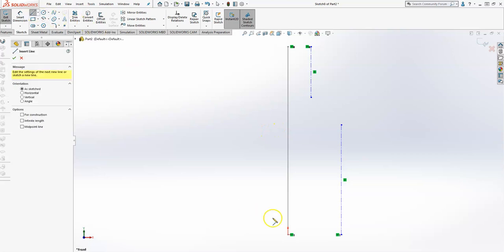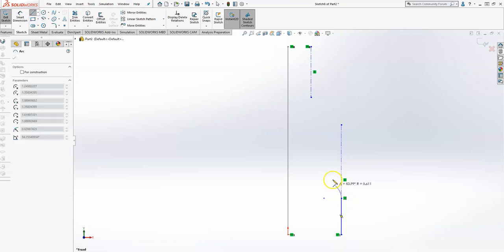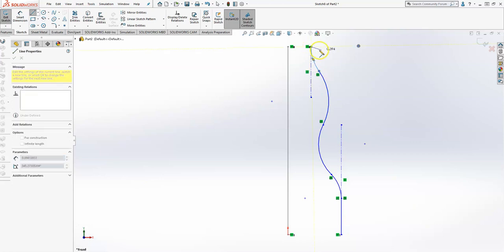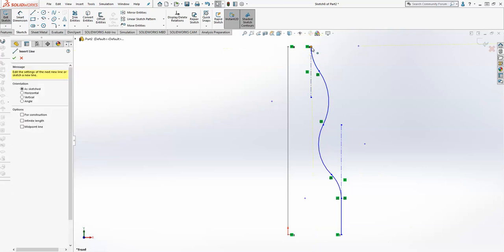The next thing I'm going to do is take a line tool and start from this bottom point and create my vertical line, and now I'm going to use my arc tool as well. We'll begin the arc tool as such, and then come out and join at this point. If it's not convenient for you to join at that point, just grab the points and merge them together.